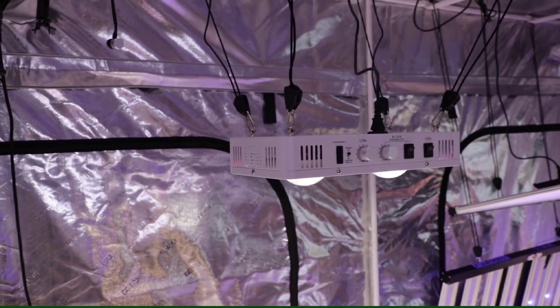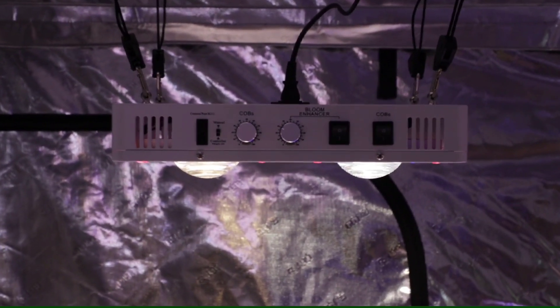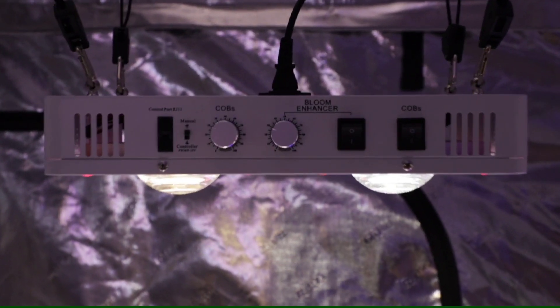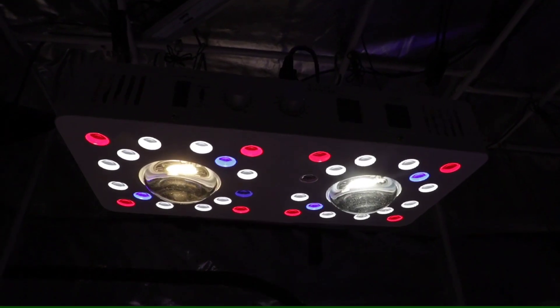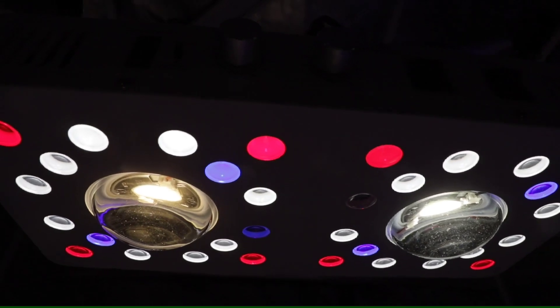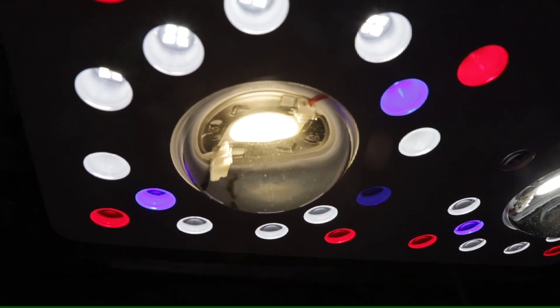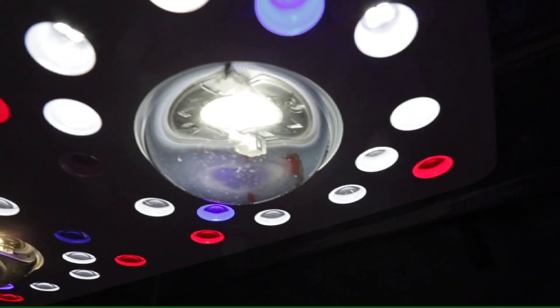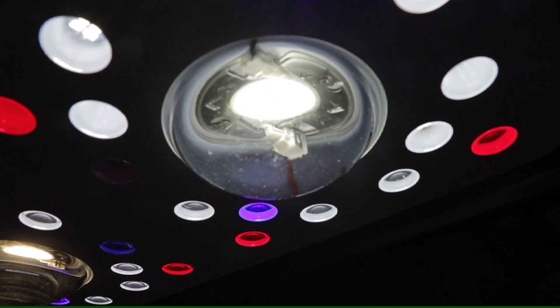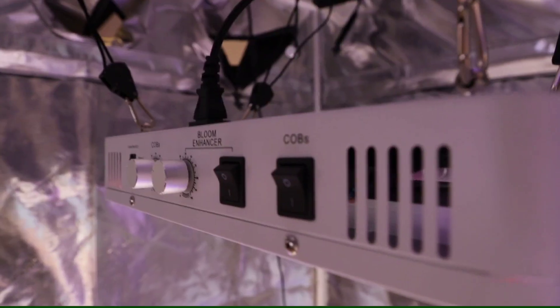The Optic 2 Gen 4 is a small yet powerful light — it can flower anything up to a 2x4 area and veg a 4x4 at the right height. It features 88 total LEDs: two Cree COB top-end LEDs surrounded by bloom enhancers, 72 pieces of the Samsung LM301H top-end LEDs, eight pieces of the 660nm deep reds, four of the 460nm royal blues, a UV diode, and an infrared diode.